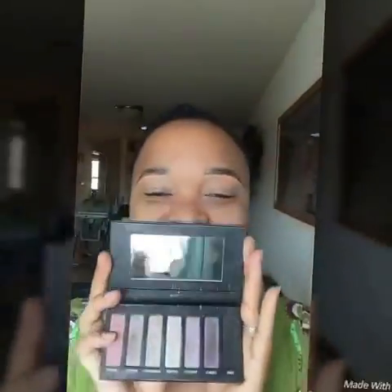Then I'm going in with my eye primer — is this gonna make my eyeshadow pop? Yes! And I'm using palette number three today, so I'm going in with the pink color.